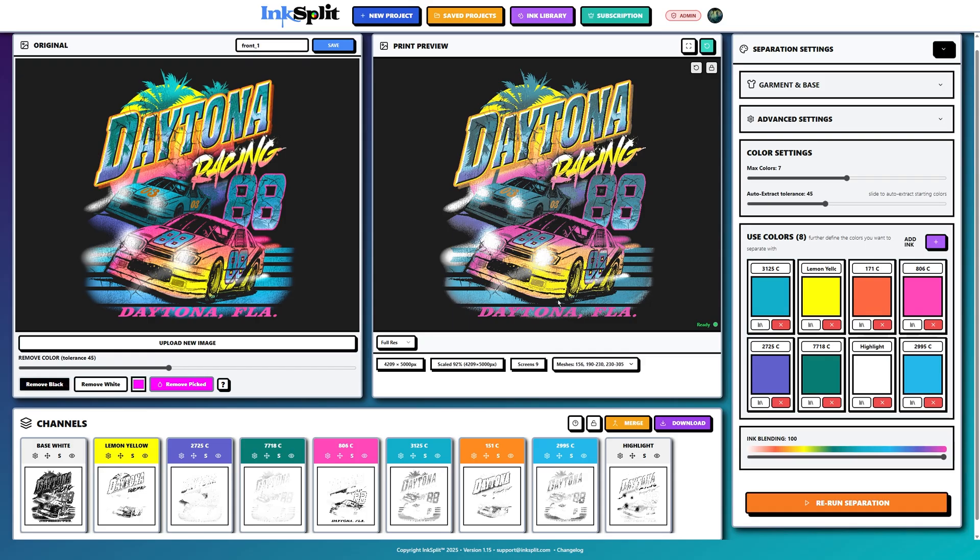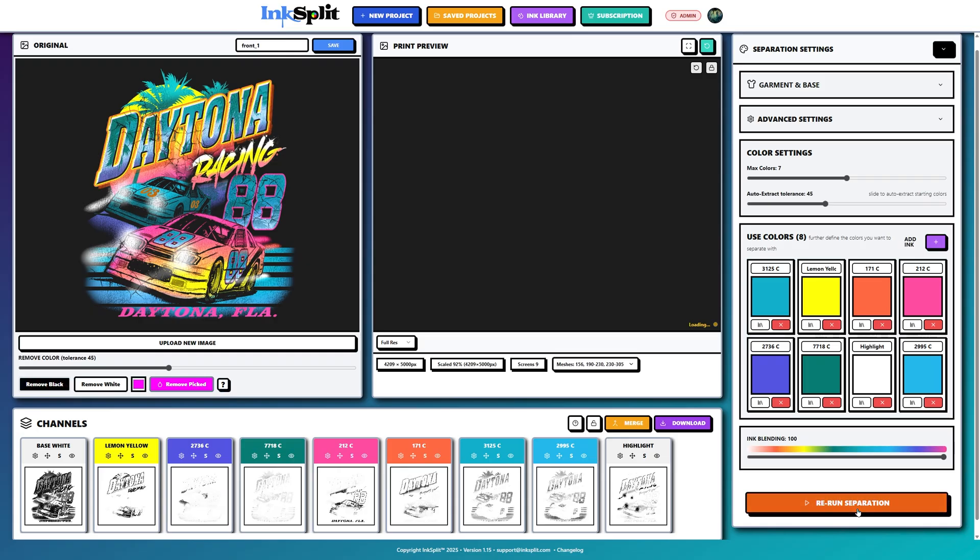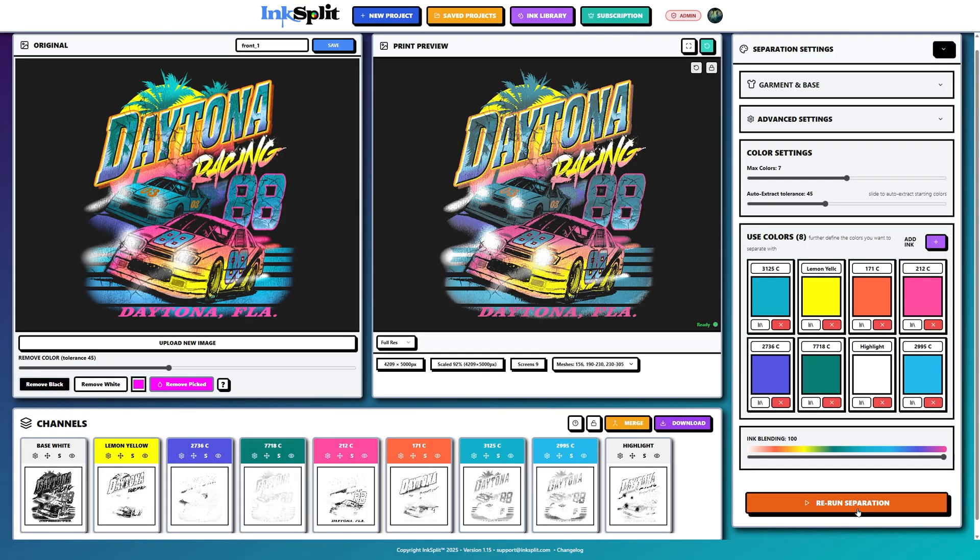I want to color pick this red-orange, which will still mix with my yellow to create my middle-tone oranges. I'll also get a slightly darker blue. Then we just re-separate — let it process and give it a second go. Let the composite render in the print preview. Once it loads, I'm pretty happy with this result.